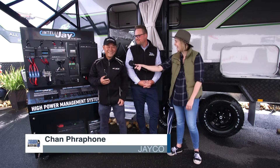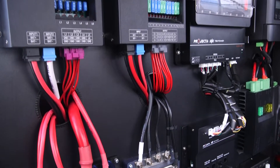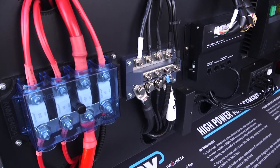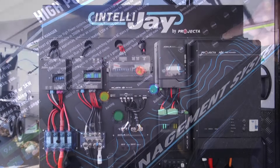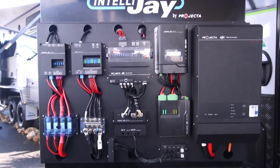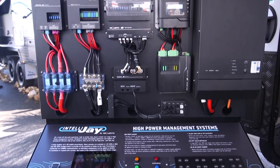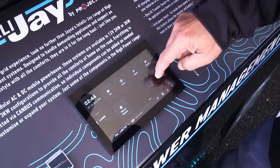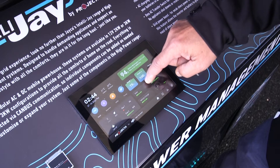We've got the power management system from Projecta, so it's got a built-in 3000 watt inverter, 180 amps of charging, 400 amps of lithium battery, and the battery management system with the water sensors and all other sensors that you need to understand your van's characteristics of the battery power. There's also a seven-inch touch screen with an app to be able to control your lights and all your outputs as well.